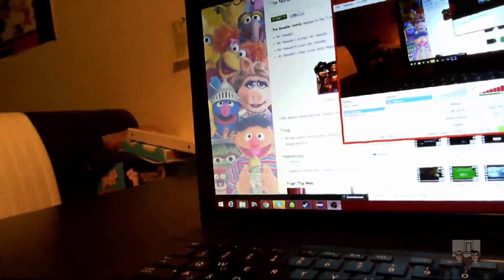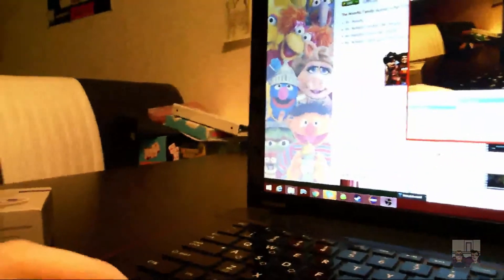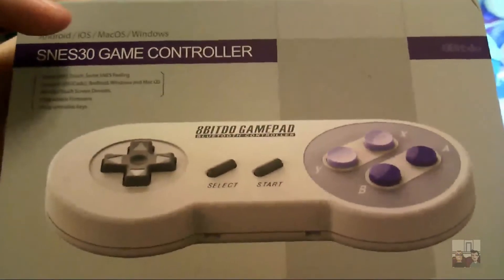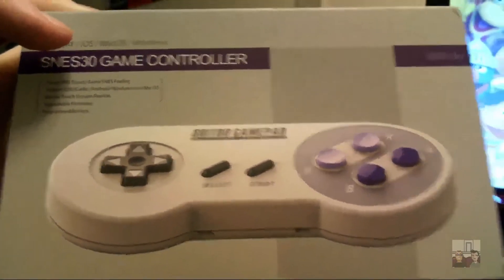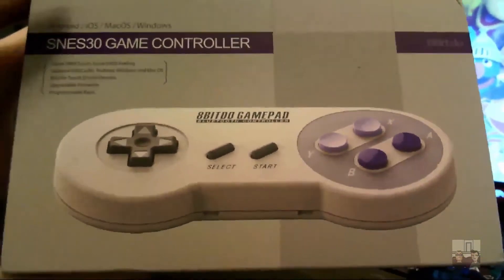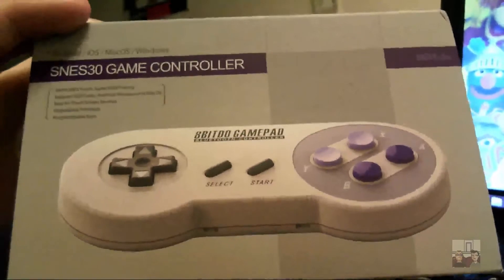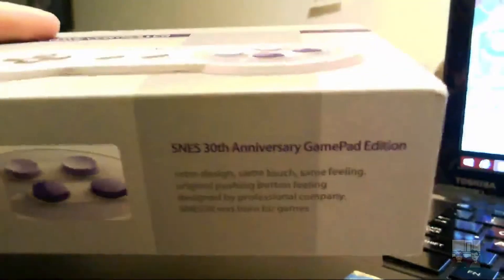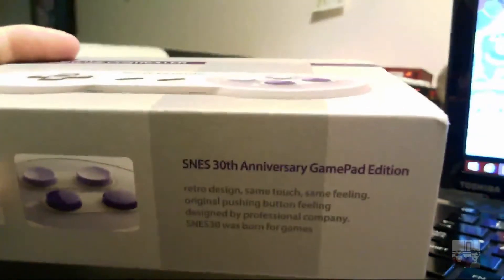This camera only records in 720p, but that's still HD, so if the quality's a little low, I do apologize. Here's what came in the mail. You might be thinking, well Sagan, that is an SNES controller - and you would be right, except it is a wireless gamepad that connects via Bluetooth and would work with my phone and my PC. This was done for the 30th anniversary of the SNES, so it's probably been out for a few years since the 30th anniversary should have been 2012.